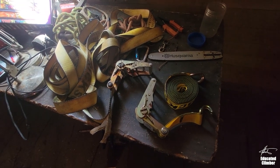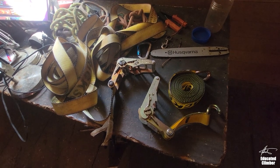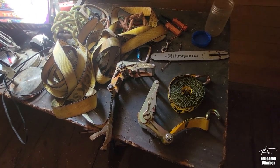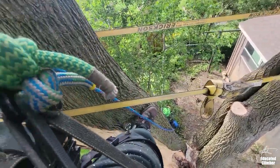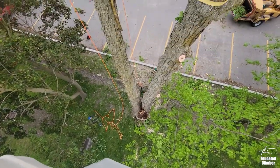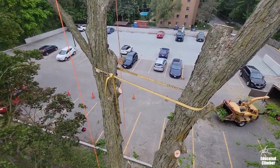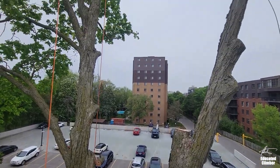Hey guys, Patrick here. I want to make a quick video to show you about these heavy-duty 2-inch ratchet straps that I use fairly regularly in tree work — for storm damage or any time I want to lash together portions of a tree to increase the strength there and give me a little more confidence that I can rig off of a certain section of tree.